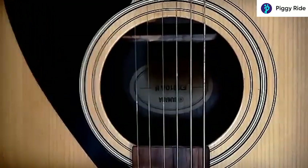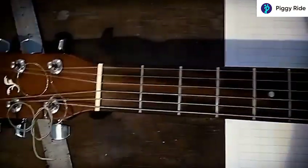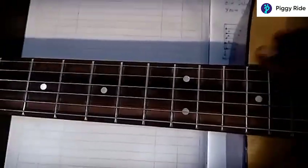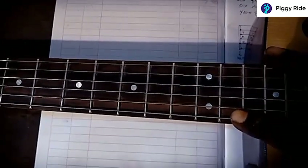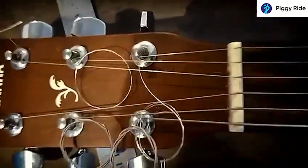The sound hole is on the top and the guitar is resting on its back. Here you can see a lot of vertical lines — these are called the frets — and you can see six strings of your guitar. The sharpest string is the first string and the bass string is the sixth string, and this will lead to a nut.